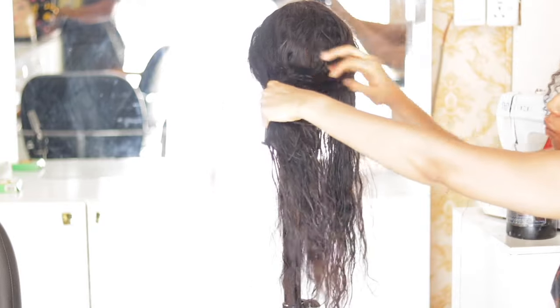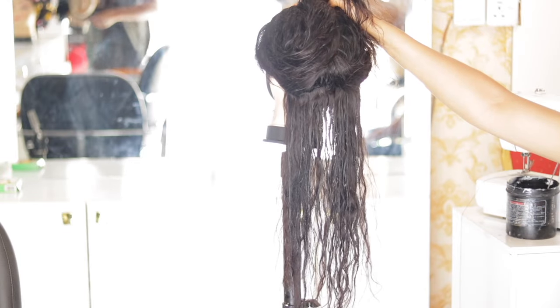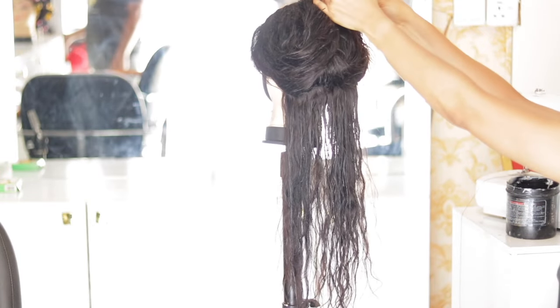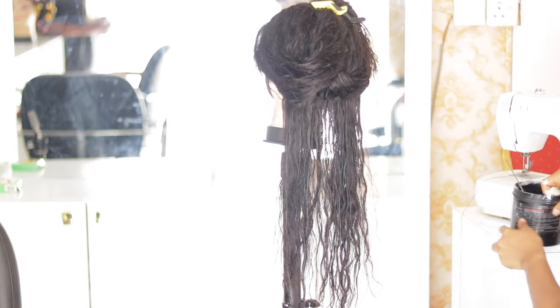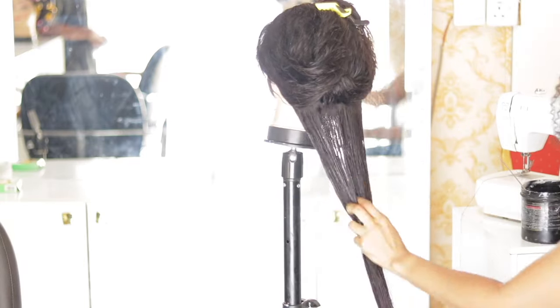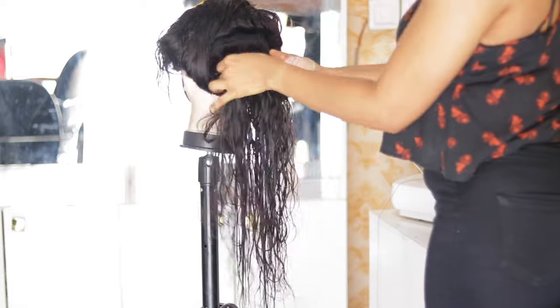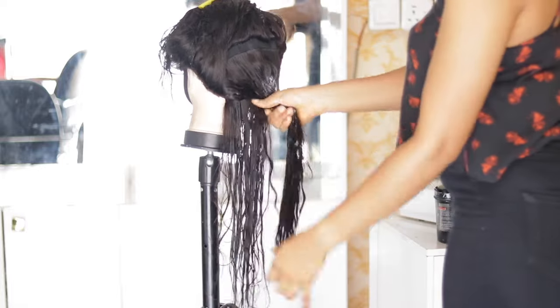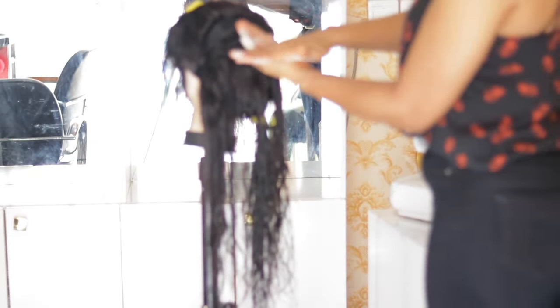After spraying water generously, I start gradually applying the product in portions — portion by portion — using my hands. I do this because I want all parts of the hair to absorb the products equally, ensuring equal amounts of the product reach all parts of the wig or hair.